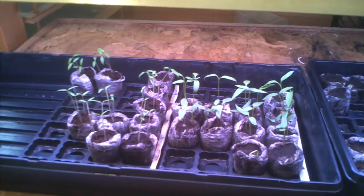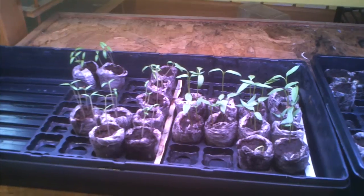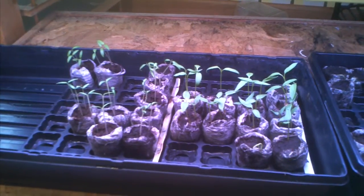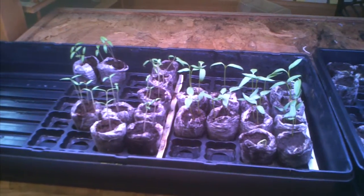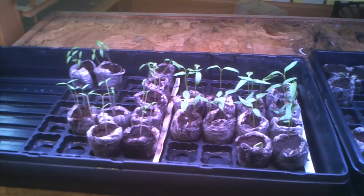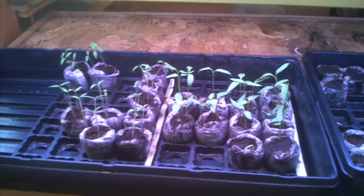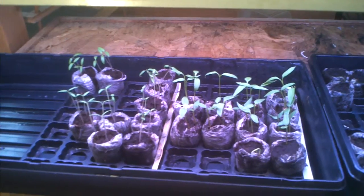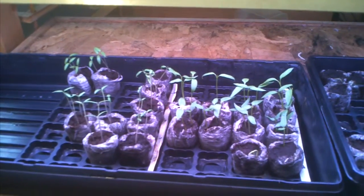That's all for week three. Again, I've just brought up some general topics and I encourage you to read more about it so that you're properly prepared to grow healthy plants that will produce fresh healthy fruits. Talk to you later. Bye.